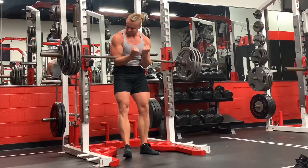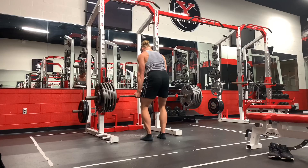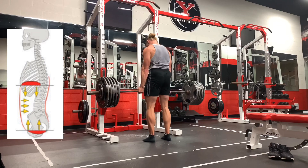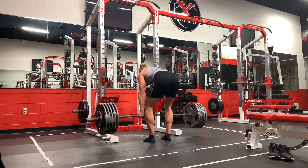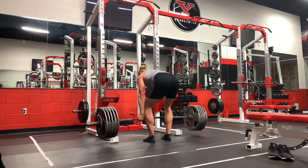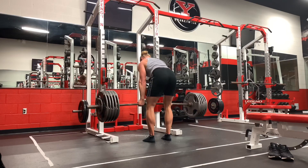Here I'm doing a Zercher squat that can get you out of the extended position — ribcage is down and the pelvis is more underneath you. If you're an athlete who's stuck in an extended position, a Zercher squat or a front squat might be a better option to get you out of it.